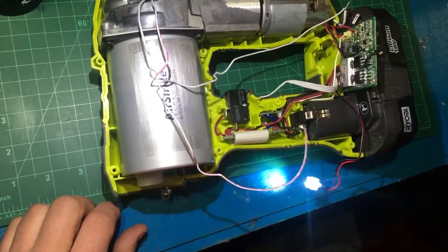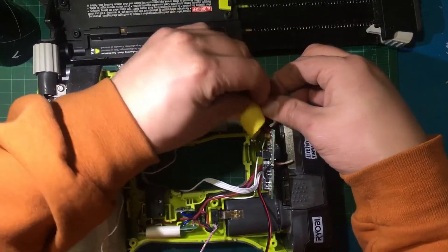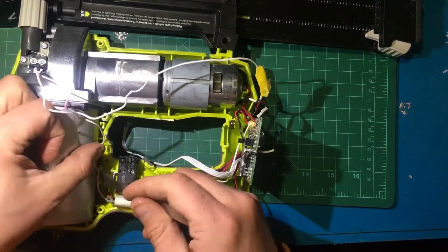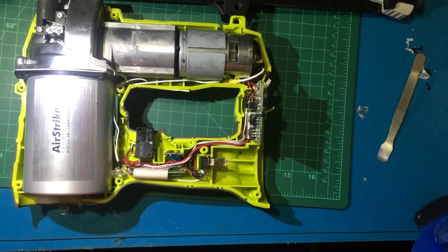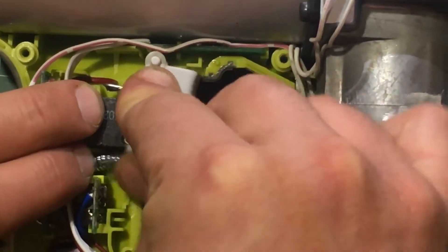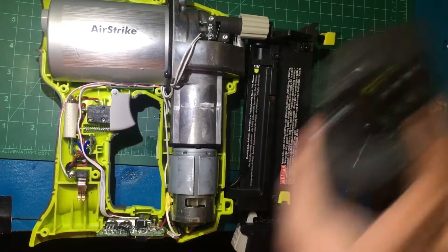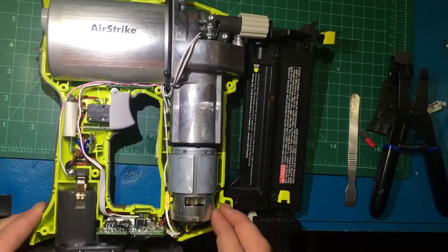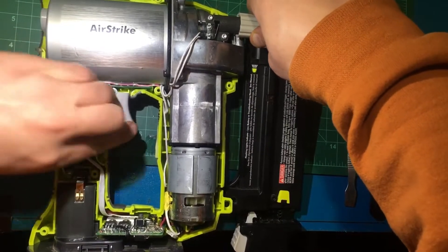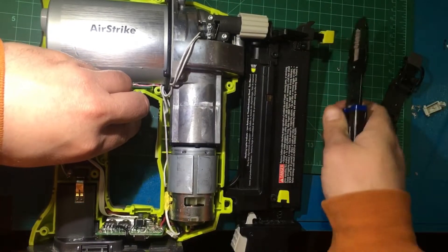There we go, it's working! Now we're going to test it again now that the cabling is all cleaned up and I figured out the switch. Basically all we have to do is pull this part back and press the trigger, but to be more safe we'll just do it with some pliers. Yep, there we go.